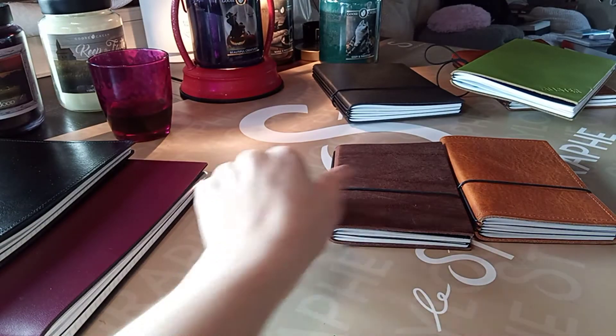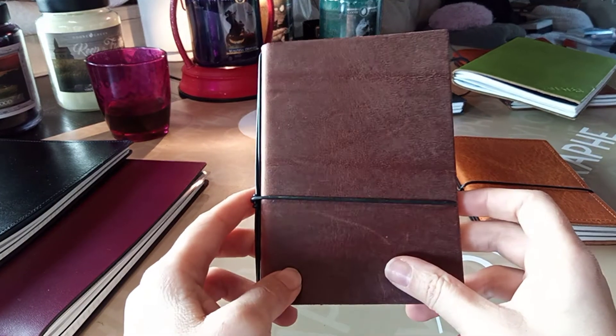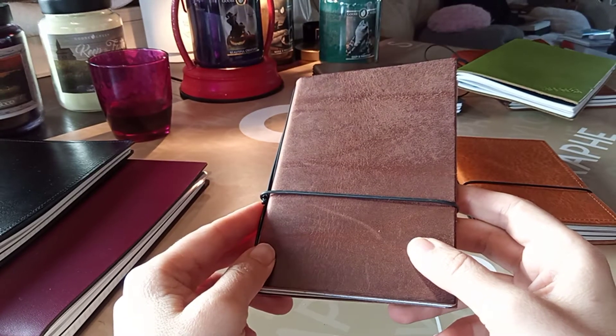Let's have a look at one which has two inserts. I chose this one — you might be a bit disappointed by the appearance of this one. This is the Maroon.